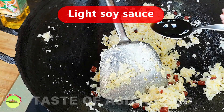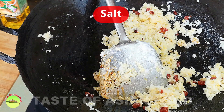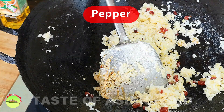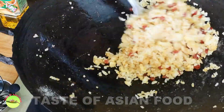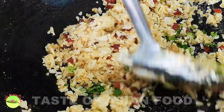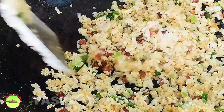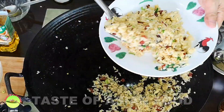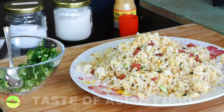Season with light soy sauce, salt, and pepper. Now it comes to the final part of stir-frying. Turn to the highest heat you can and stir-fry the rice until aromatic.